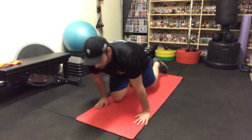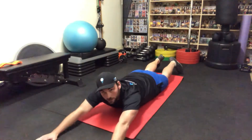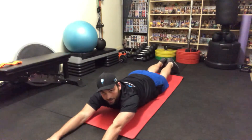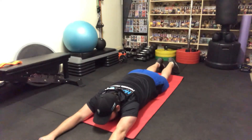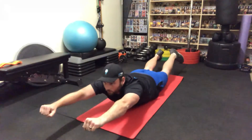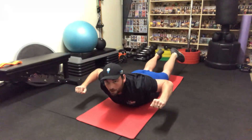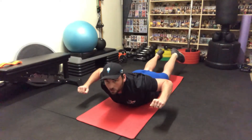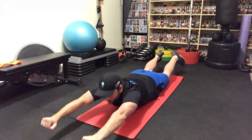What we're gonna do is lie belly down on a mat. Go arms out ahead and make a fist. Bring everything up from there, then pull your elbows back keeping them high. Squeeze your shoulder blades together before bringing back out and down.